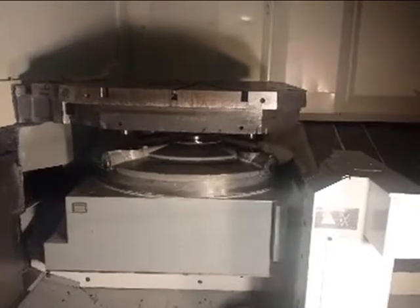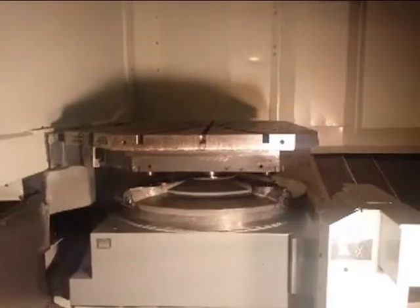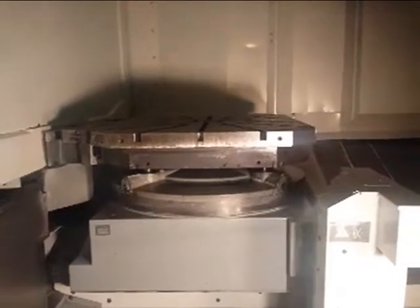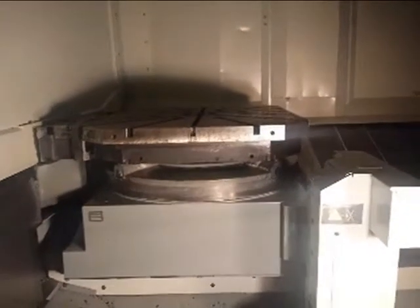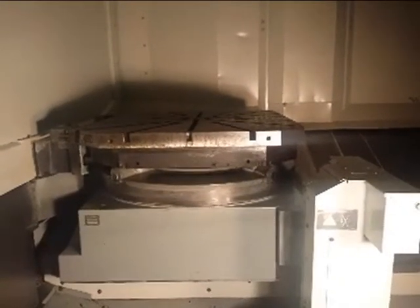Here's the TNC mill plus IT control. Very nice. And here we have the pallet change done — no arrows, nothing — the pallet change is completed. Thank you very much, DMC 125 FD, EuropeanMachineTool.com.